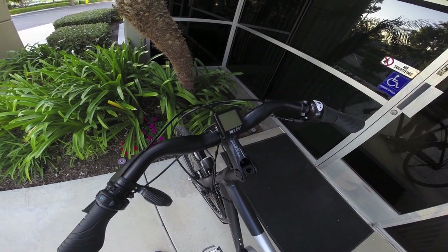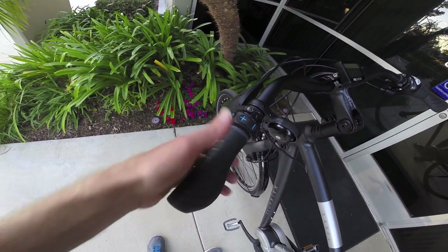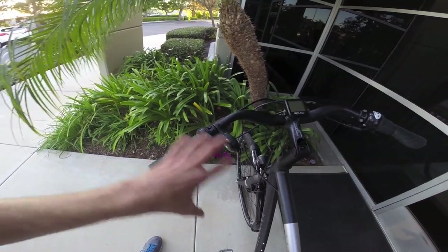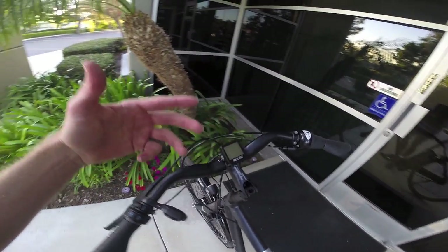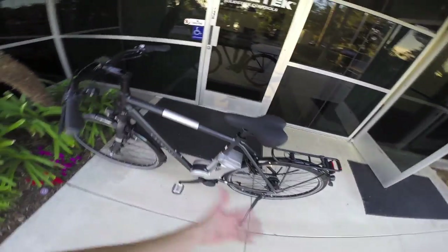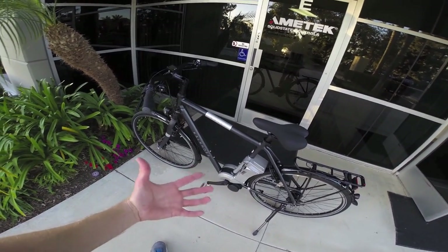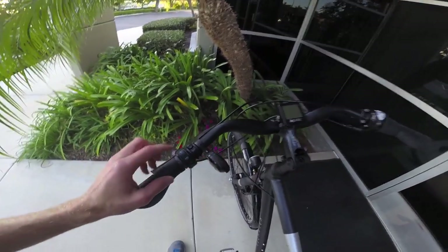This is the display panel for the Impulse 2.0 system. It's got a really nice button pad that's easy to access without taking your hand off the grip, and everything here is backlit all the time. They actually have two different versions of this — this is the smaller, more compact version. It's a little bit simpler and it's on a lot of these city-style trekking type bikes. We're looking at a Kalkhoff Sawhill right here, and to activate this you just press down on the power button.